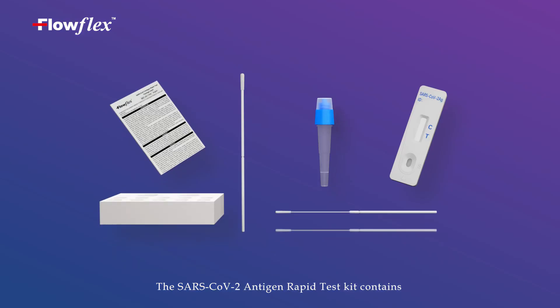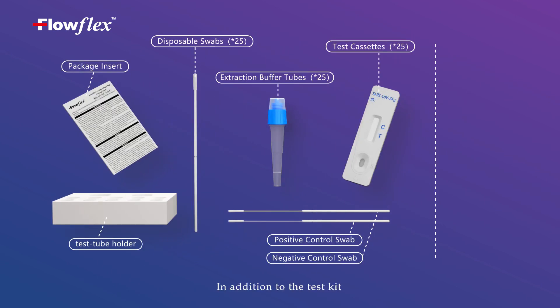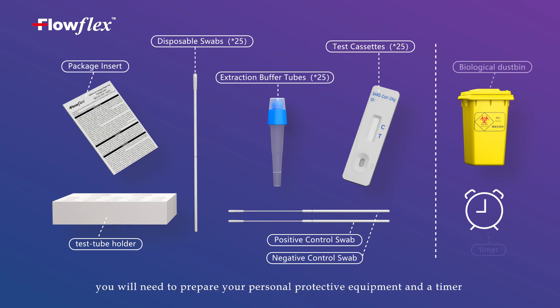The SARS-CoV-2 Antigen Rapid Test Kit contains the following components. In addition to the test kit, you will need to prepare your personal protective equipment and a timer.